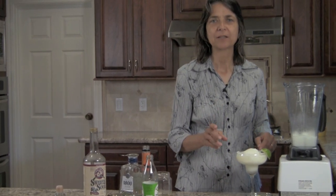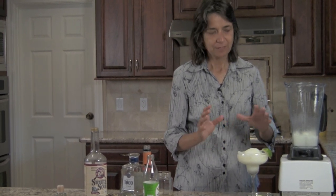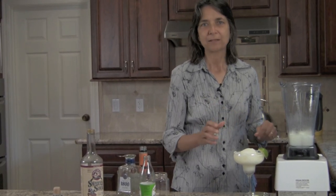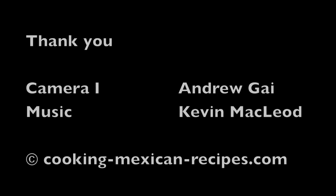Stop by my website at CookingMexicanRecipes.com. You'll find this recipe there and feel free to double it. I even have a recipe there for a large group, so you can pre-make this and just be whipping out margaritas really fast. Thanks for stopping by. We'll see you next time. Bye.